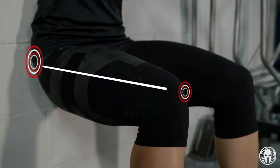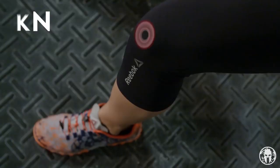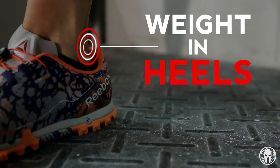To perform a wall sit you want your hips and knees at 90 degrees. Your knees should be over your feet and the weight should be in your heels.